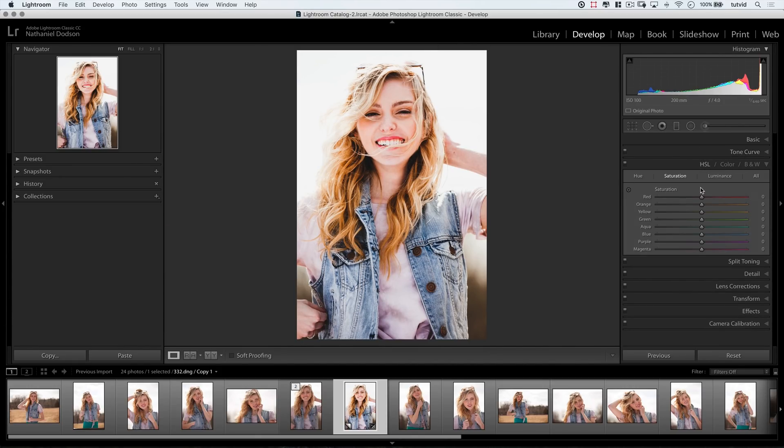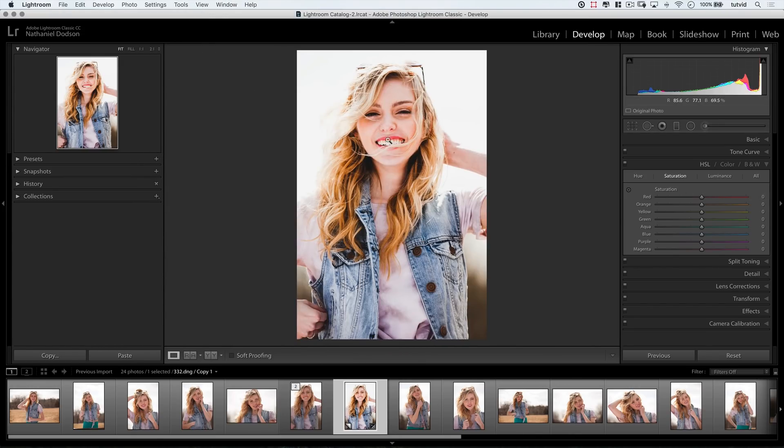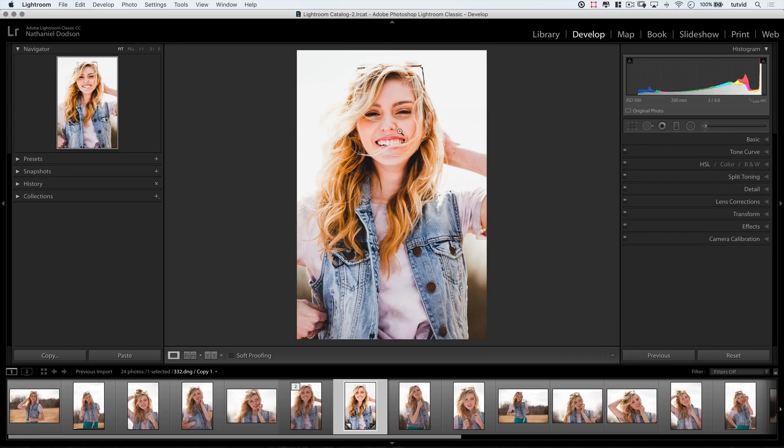Let's go down to HSL. I want to take a little bit of color out of the red, mainly because her lips are a little bit too red-pink in the middle of what is a muted photo. Let's say we were shooting this for a clothing brand and we really want that jean jacket to stand out — that's the star of the show. So we're just going to take away from the red-pink lipstick just a little bit to tone that down. Then let's boost the saturation of the orange — about plus 25 — just to put a little bit of life back into her skin. The saturation is really the only thing we needed to change there.